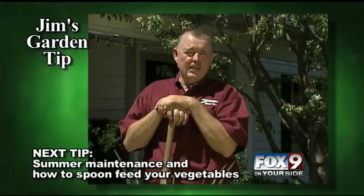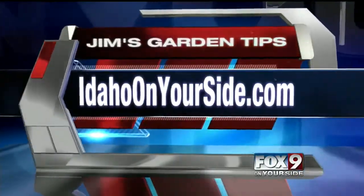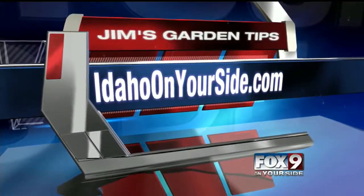Next week we'll be back in the vegetable garden — I'll show you summer maintenance and specifically how to spoon feed your vegetables to have the best vegetables on the block. For more Jim's Garden Tips, head to our website at IdahoonYourSide.com.